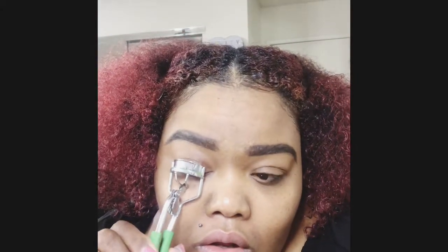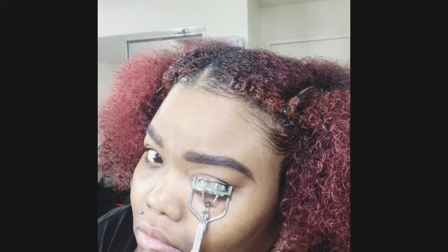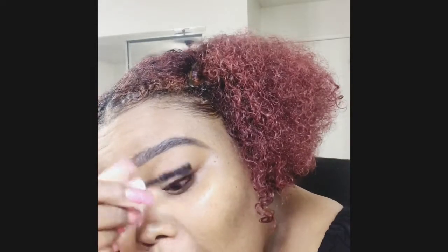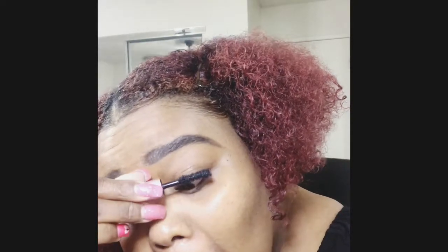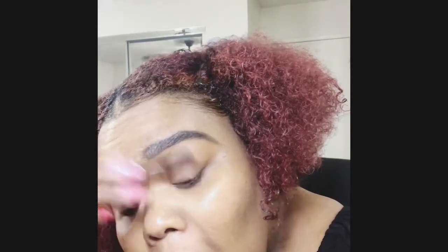Now we're curling these eyelashes because we're about to put on falsies — yes, we bought some new falsies! I've got some Better Than Sex mascara, love it. I've been getting the mini sizes because they just last me longer. So we're going in with mascara, wanding those lashes up after curling them. Look at that — we just love this mascara, it is the business. My eyes are a little red because I got soap in my eyes washing my hair.